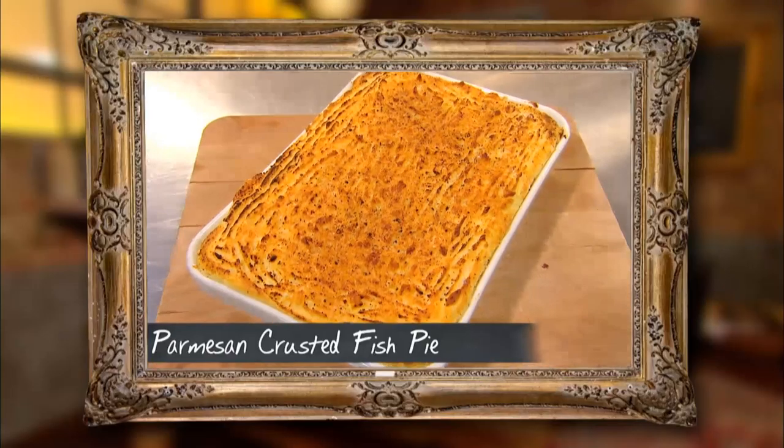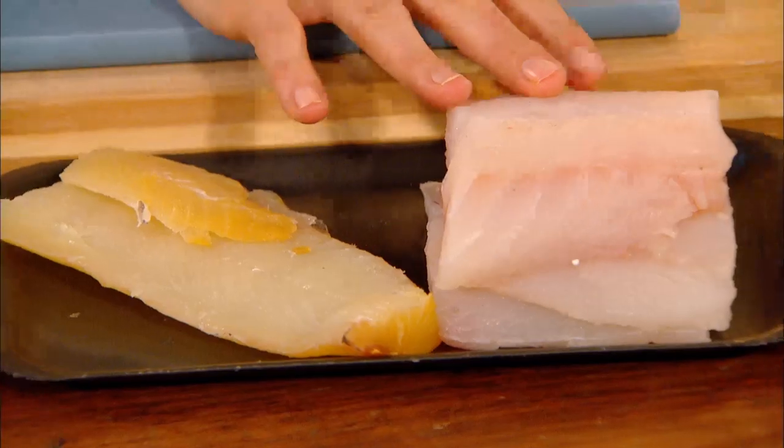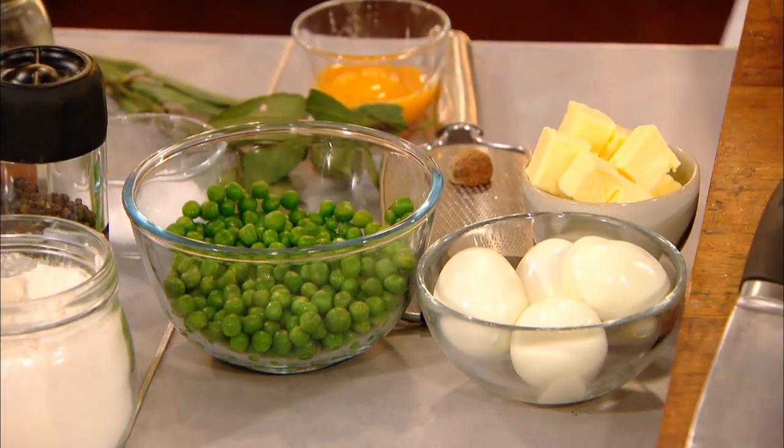I'm doing my mum's recipe. It's made with smoked haddock, mainly for flavour, not too much. A good quality white fish. Obviously, we're all into sustainability at the moment, so we're going with something like pollock, and going to do them with peas, egg and a mashed potato top, so very, very classical.